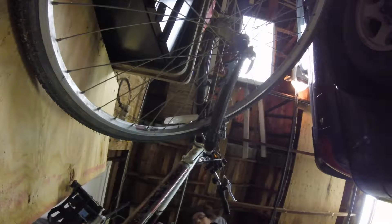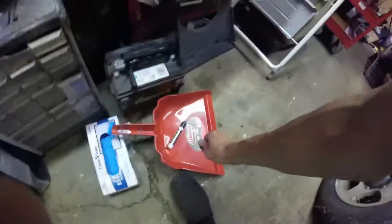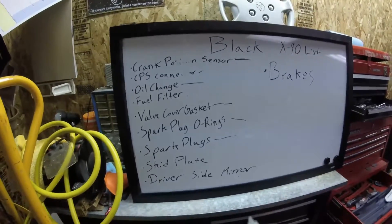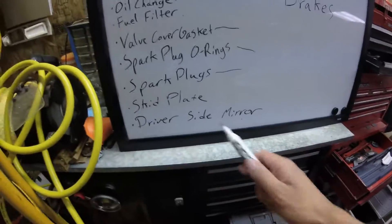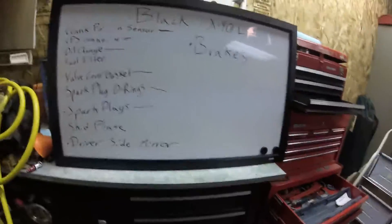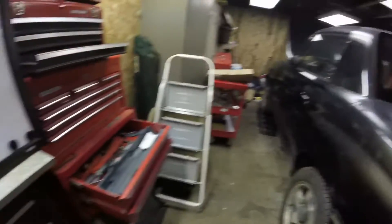Let me double check my list real quick. Oil change is done. I didn't do the fuel filter but that's in the back. Skid plate's in the back. Brakes are in the back. So really all that's left is to start it up and see if it runs right now. Let me open the garage, grab my keys and we'll try it out.